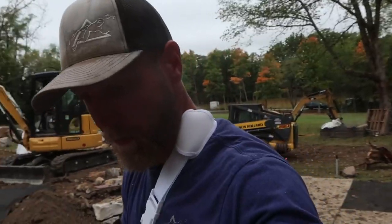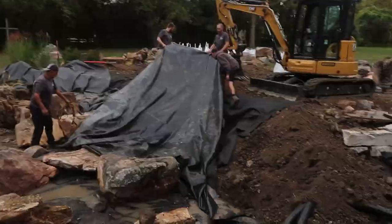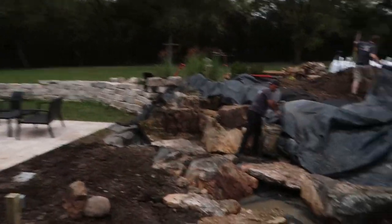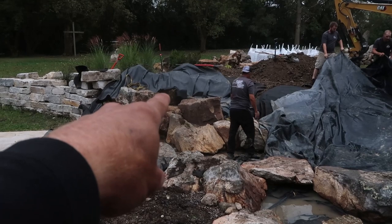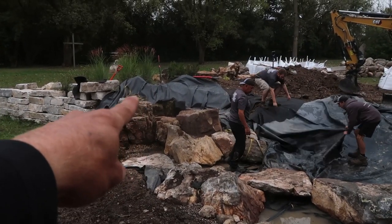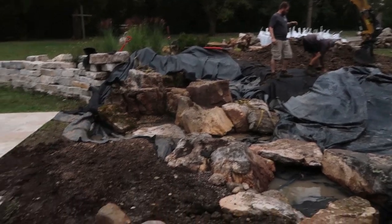We are back out here on this really fun interactive stream project. You can see the guys behind me working on pulling out the liner. We are going to focus our energy now on this section of stream. We've got our waterfalls and everything essentially built over on that left hand side behind Luis. We are going to bury a spillway back behind these rocks and it's going to split, come around that rock, come a little bit this way, and then some over there — we'll get some more water bouncing all over the place up there.